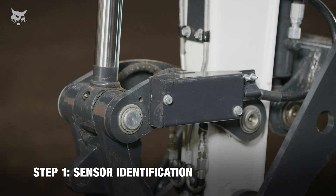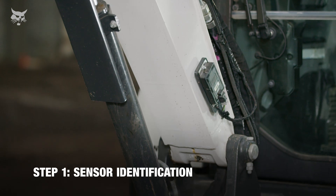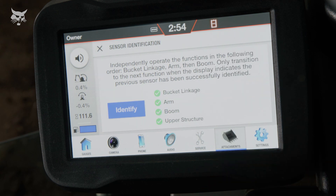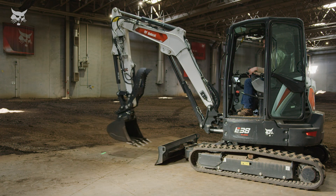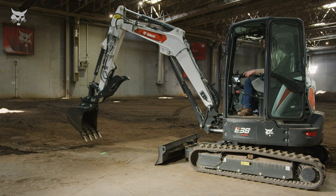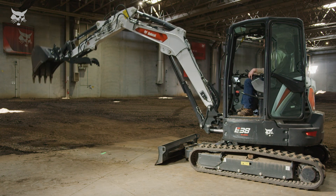The first step is to use the depth check software to ensure the sensors are identified and assigned to their mounting location. To identify the sensors, follow the instructions on your display to independently operate each function listed, starting with curling and dumping the bucket, then move on to extending and retracting the arm, and raising and lowering the boom. The sensor located on the upper structure is automatically assigned as you calibrate the other functions.